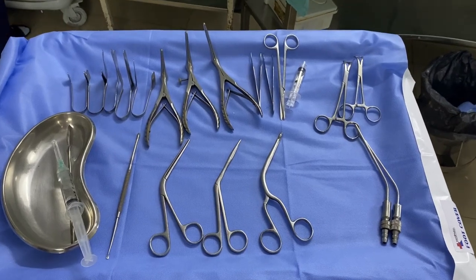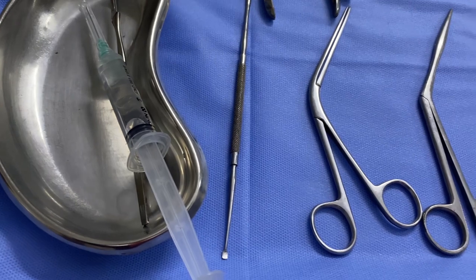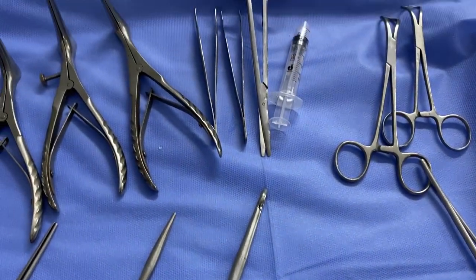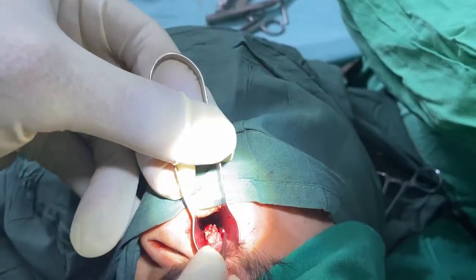This is the surgical trolley for septoplasty. It contains Freer's Dissector, Tilly's forceps, Turbinectomy Scissors, Luxe forceps, suction nozzles, different types of forceps, and different types of nasal speculum.